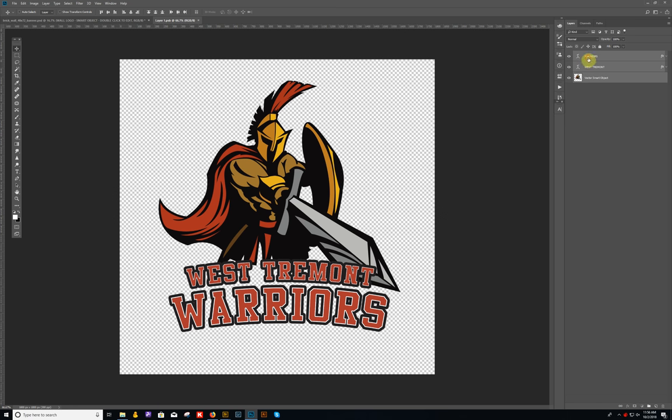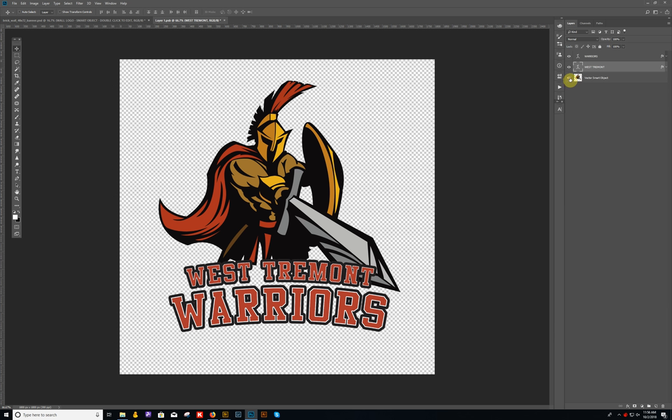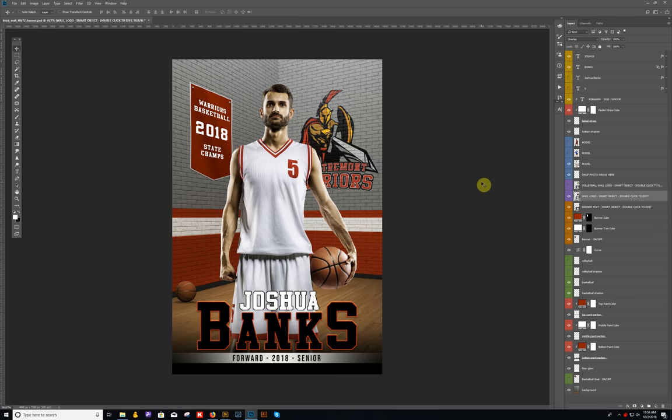Inside the logo smart object, the text layers say 'West Tremont Warriors,' which is editable text if you want to keep that. You can drop your own logo in place of the existing one, or completely replace it and add your new logo within that space. Once you make the changes, just close it out, save, and say yes. That's pretty much the basketball layout — you have two options: you can go with the banner, or bring the graphic back up. It's your choice which look you want.